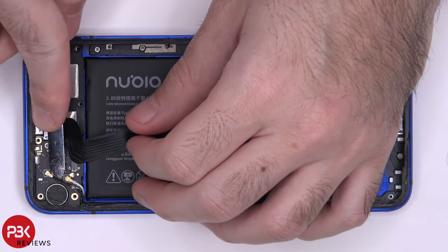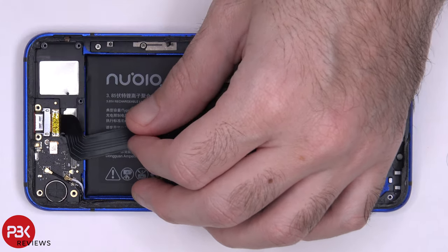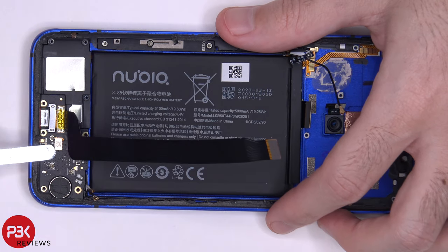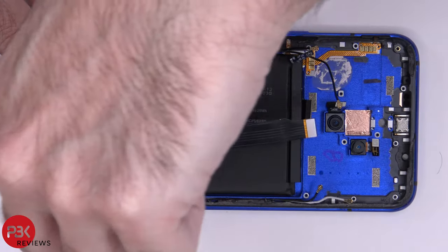We have two more wire cables. Now let's disconnect the fingerprint reader cable. And then there's one more Phillips screw over here which needs to be removed. Now we can lift up and remove this board.